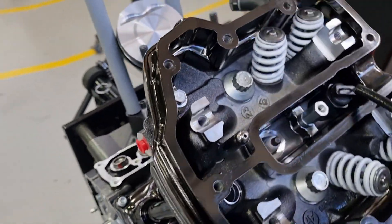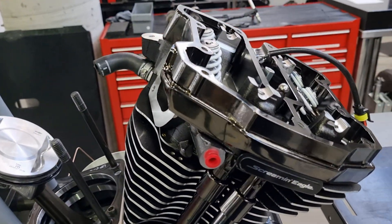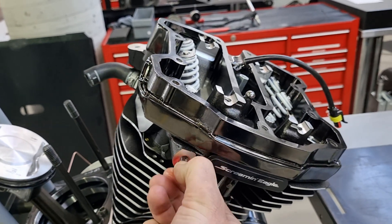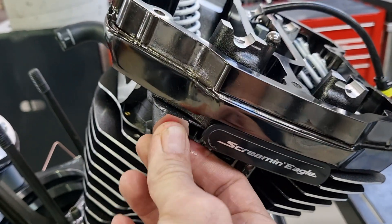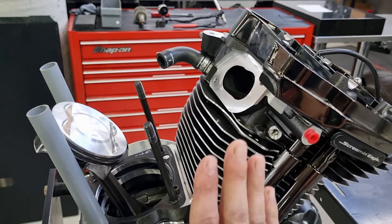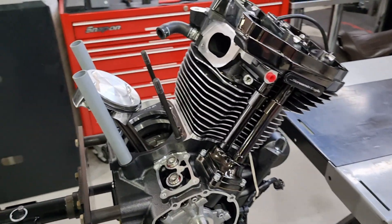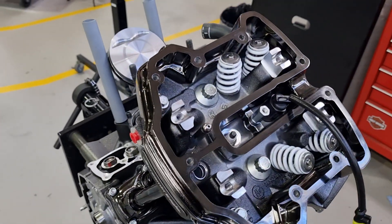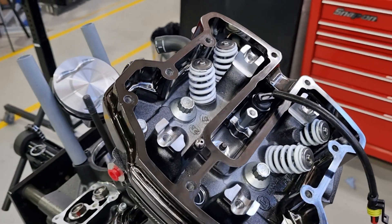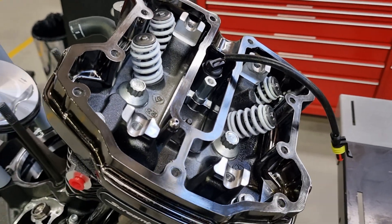Moving on to the head — what you're going to notice straight away is the breather system is now gone from the cylinder head. It is now vented through the transmission cover and has an oil separator in there as well. The bolts where the normal breather system used to recirculate into the intake manifold are now just a pure slot to mount the air filter backing plate, because there's literally no passage there anymore. The valve springs are slightly different — I'm pretty sure they are very similar to what the Screaming Eagle high lift ones would be out of the catalogue. They're just painted white as an identifying mark for the assembly line.